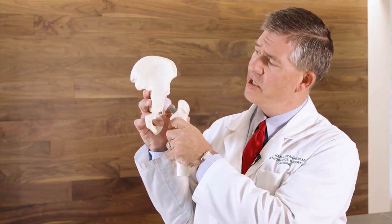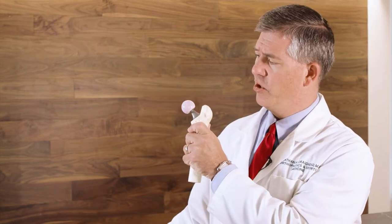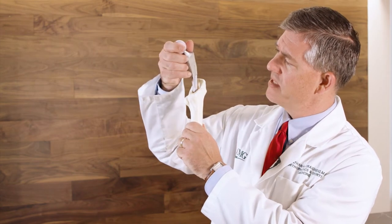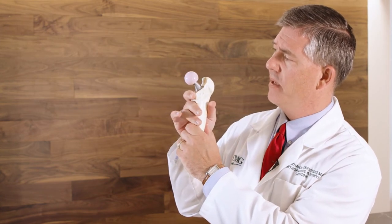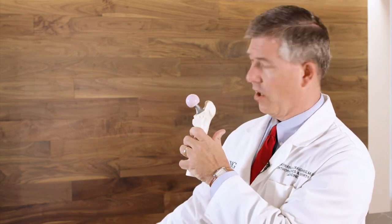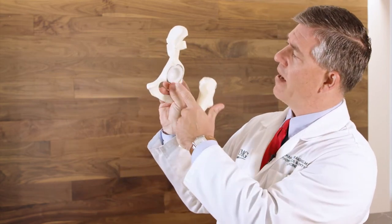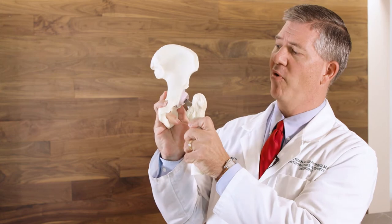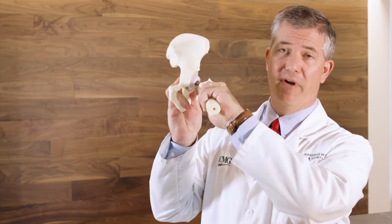The surgery itself takes about an hour. We do an anterior approach which is beneficial because we're able to go between the muscles instead of cutting the muscles, which was done during a traditional approach. This typically leads to a quicker recovery and less pain afterwards. During the surgery, we make a small incision over the front of the hip. We remove your arthritic ball and then on your thigh bone, we have a metal prosthesis that goes down inside the thigh bone. There's a new ball that we attach to that. On the socket, we ream out your socket and place a metal shell in there with a plastic liner. So now, instead of bone on bone, you have a new ball and socket and it gets rid of the arthritic pain.